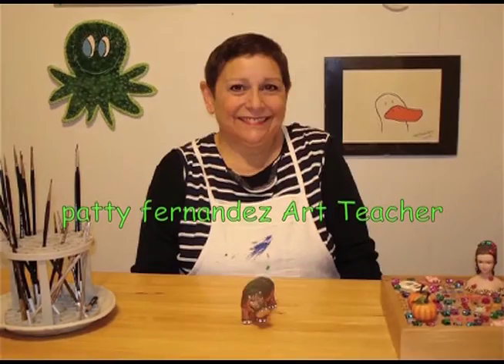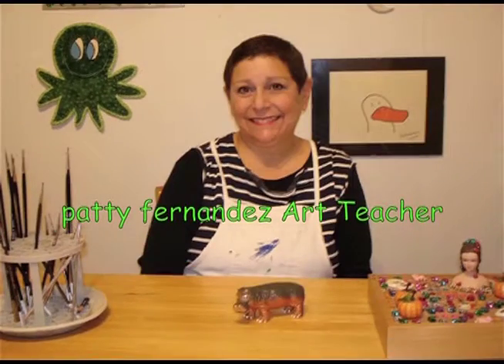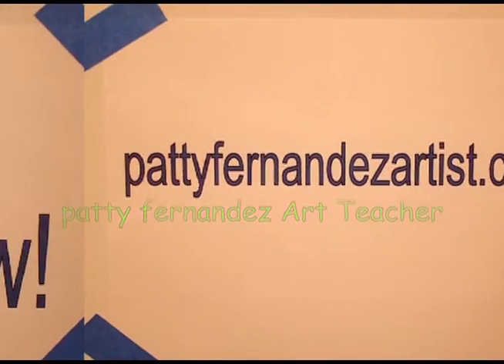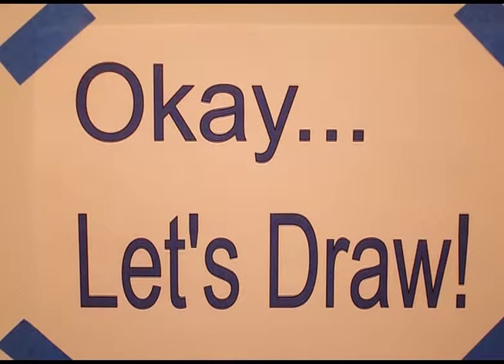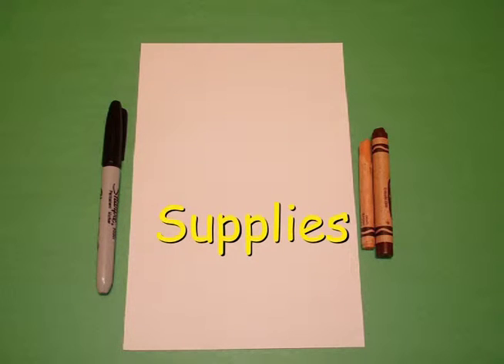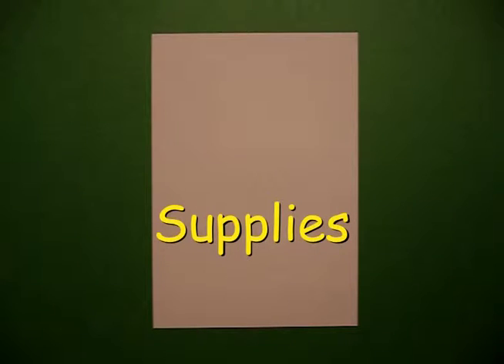Hi, I'm Patti Fernandez and I'm an art teacher. Visit my website at pattyfernandezartist.com. Let's draw. Today's project is how to draw a starfish.